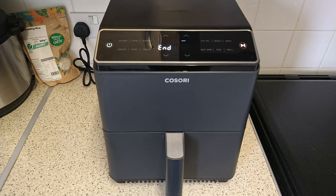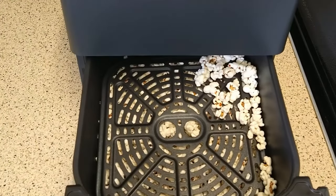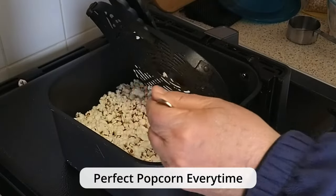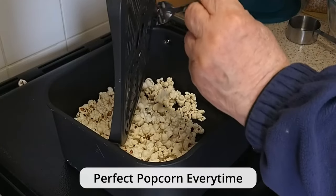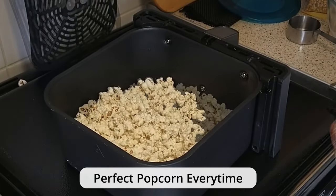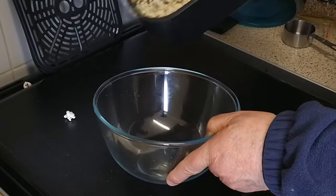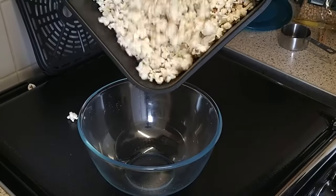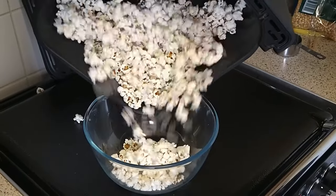Ok, time is up. Let's see our popcorn. Remove the crisper plate but be careful, it will be very very hot. Pour the popcorn into a bowl and allow the popcorn to cool down.